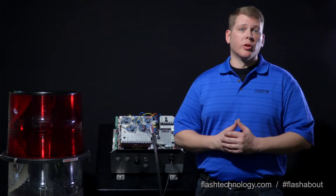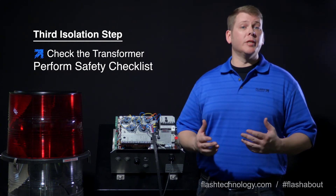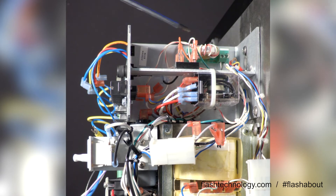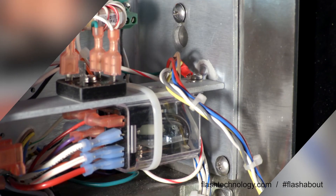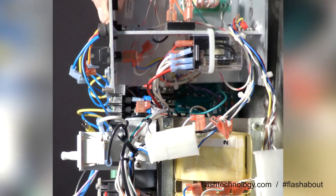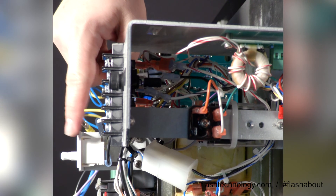If high voltage still hasn't returned, our last step is to go to the source and verify the voltage supply from the T1 power transformer. Simply loosen the two screws that secure the red light module above the transformer. Slide the red light module off to the side and make sure it doesn't come in contact with the back of the door switch or the white three-position interlock switch.